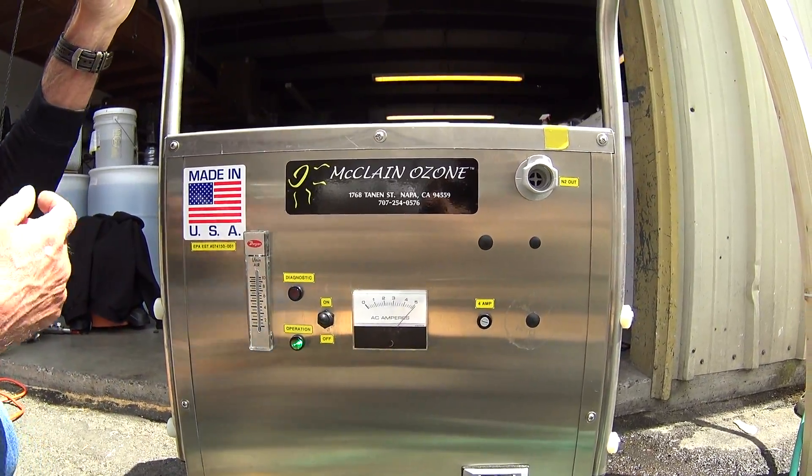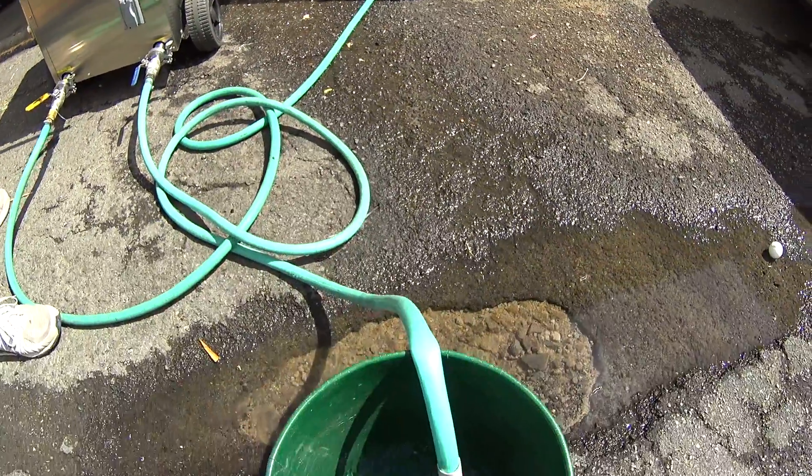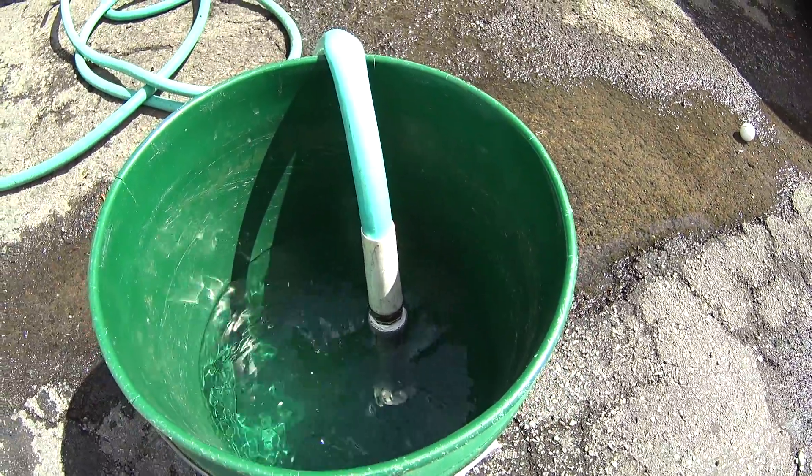Essentially, we're going to turn the water on for the system and there's ozonated water coming out of the system.